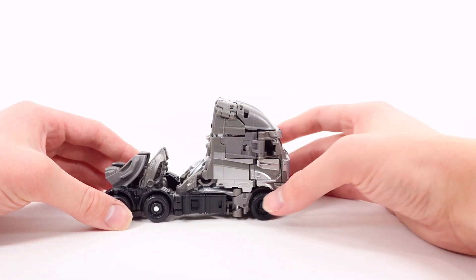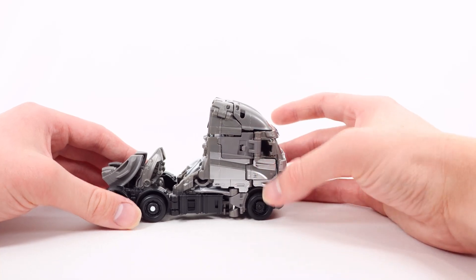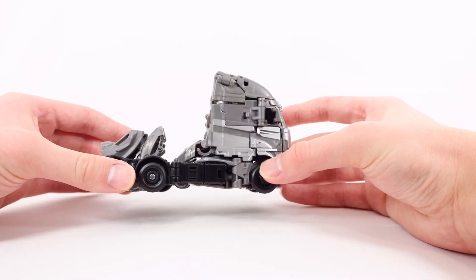Turning to the side, some more of that silver and gray. I do like all the little details — there's actually some nut and bolt detail, there's a little window, a mirror, the door, and the door handle. Overall looking very nice.